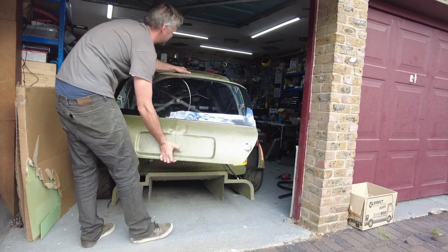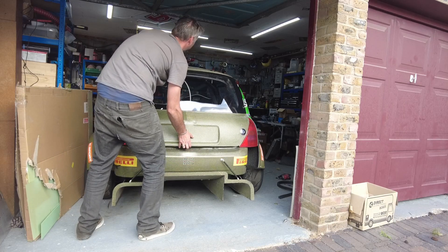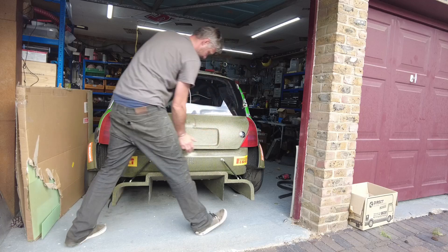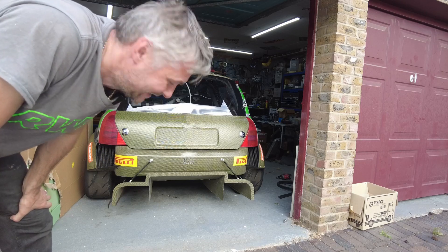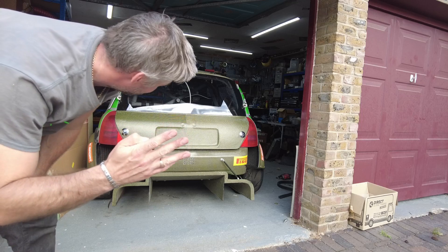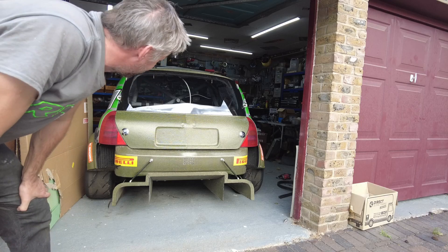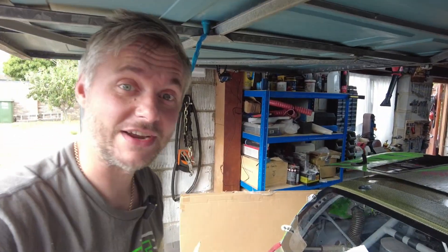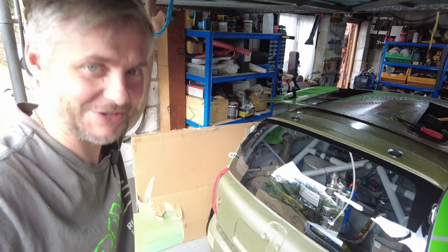I think it looks really cool. Literally four things left to make out of Kevlar — doors and rear quarters — and everything else is already carbon Kevlar. It's fantastic. Thank you very much for watching this episode of making my car not so lighter. I'll see you in the next one. Bye.